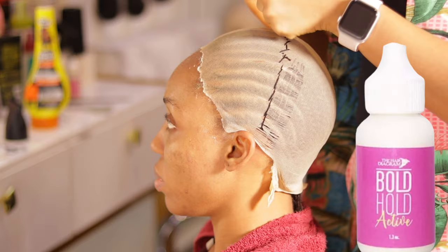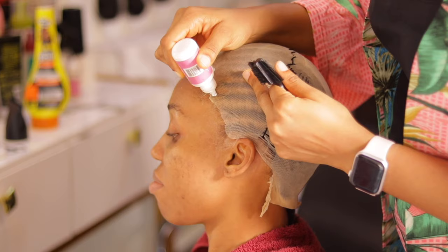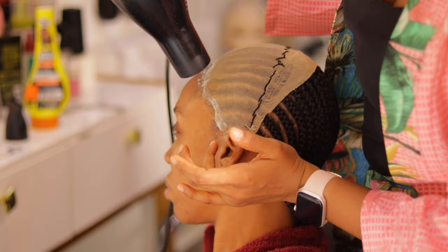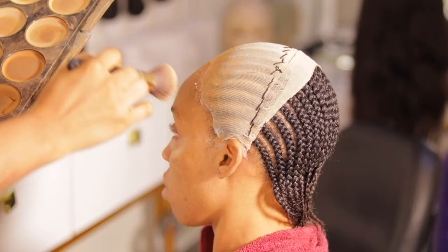Once I take off the excess stocking cap in front, I apply a small amount of glue on her hair — just a little quantity on the front part — to further lay down the stocking cap first, before applying the main glue that will hold the frontal. I apply just a little on the front, spread it out, then use the hand dryer to dry it. Once the glue is dry, I move to the next step.